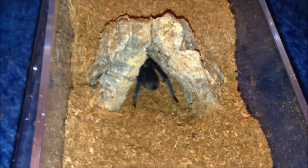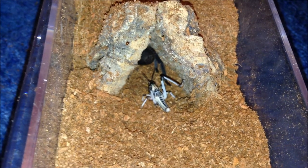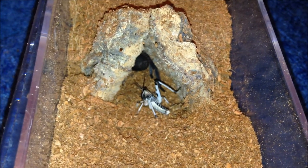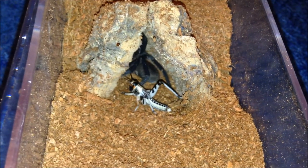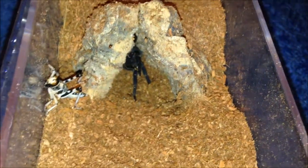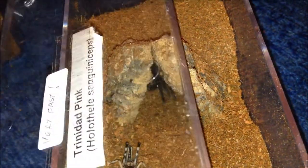There's my Holothele sanguiniceps - suspect pre-moult, but I'm going to chuck it in and leave it be. I don't want this one to bolt; it has established the burrow. Just threat posturing. I'll leave it in with it and give you an update later on.